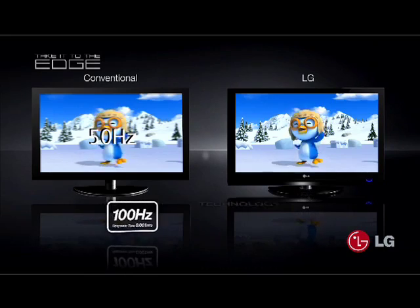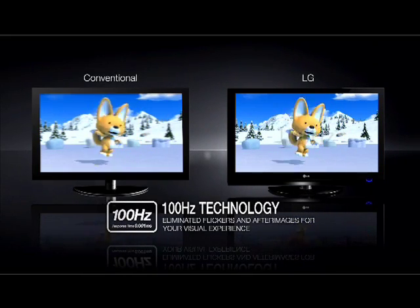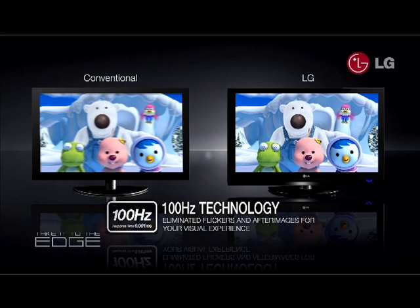If we look at the 50Hz screen, we can see that it is suffering from motion blur. If we look at the 100Hz screen, we can see that images are sharp and defined.